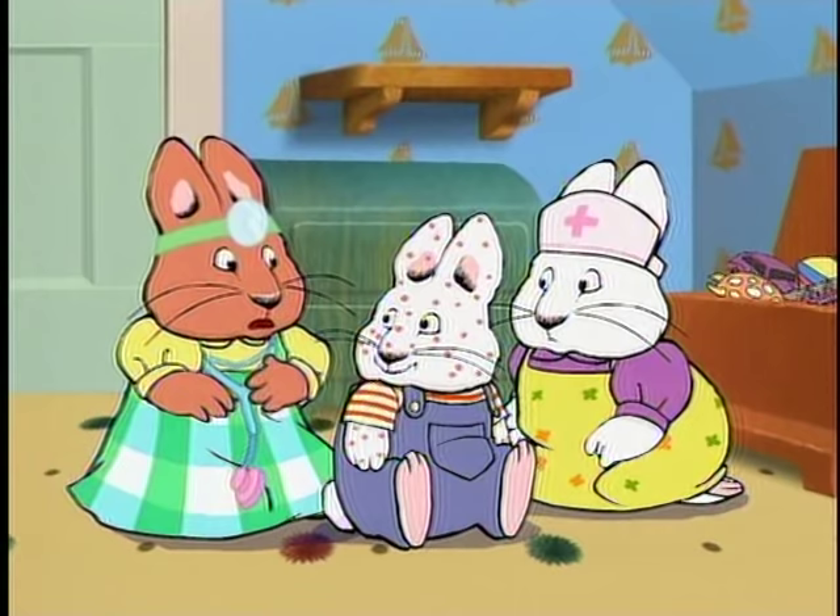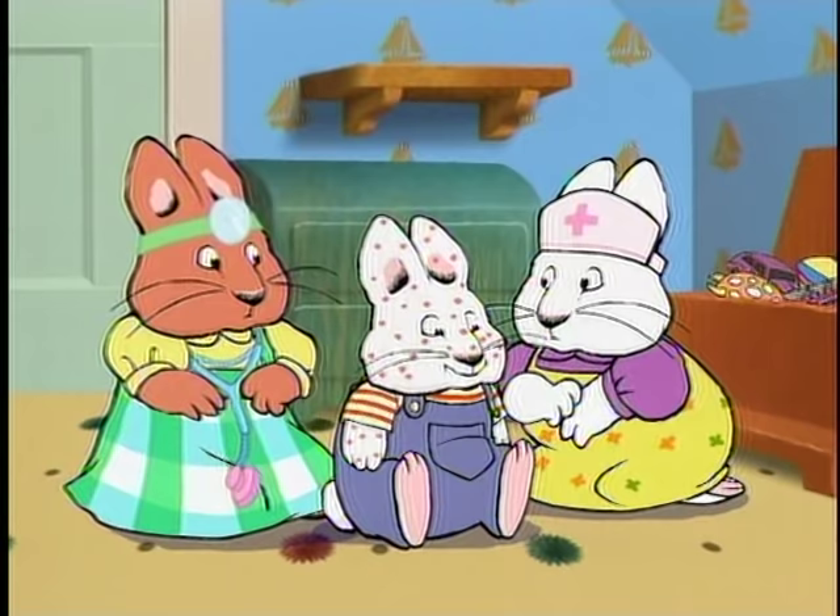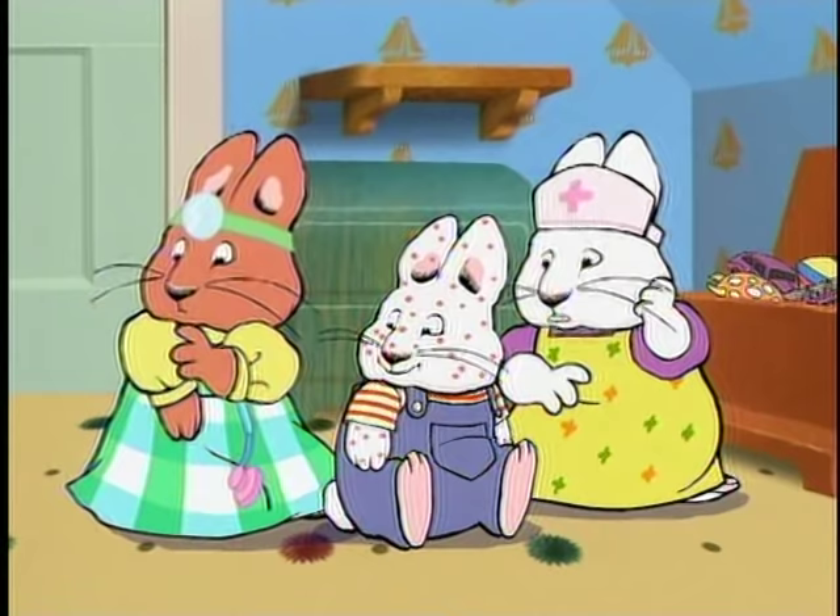I don't have any spots, do I, Louise? I don't see any. What about me? I don't know. But I think I'm getting itchy. Uh-oh! What do you think it is, Max? Markers!